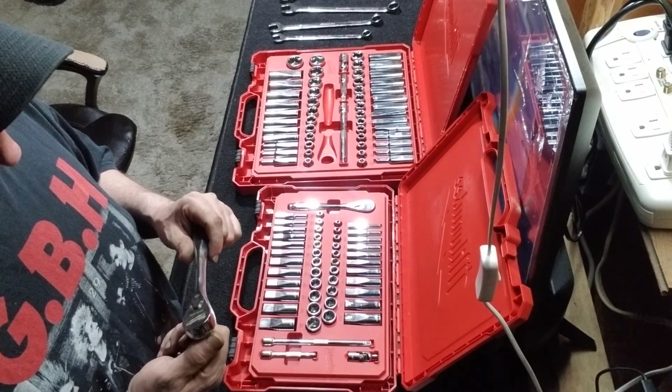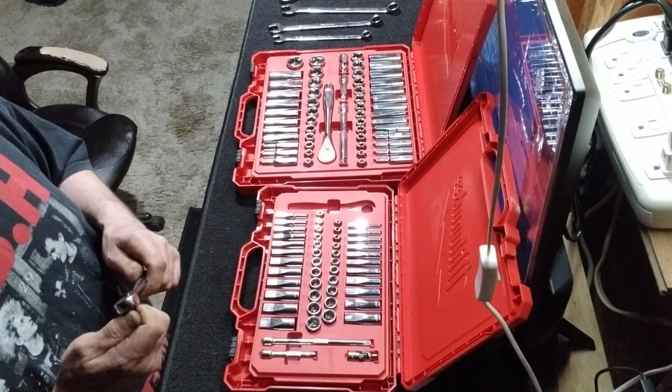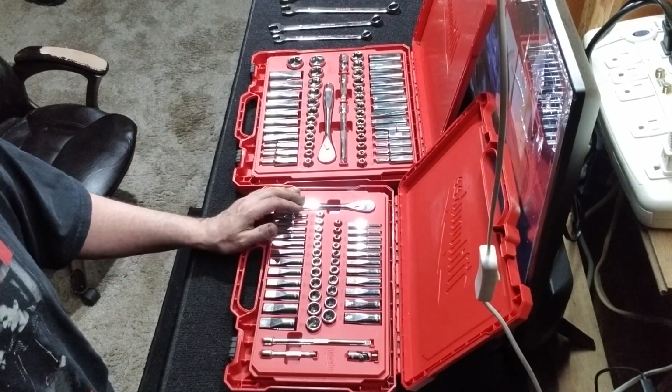The ratchets are fantastic — they're like the nicest ratchets I've ever used, they are just so nice. I was really hurting for the half-inch set but that thing's $250, so I'm not gonna swing that.